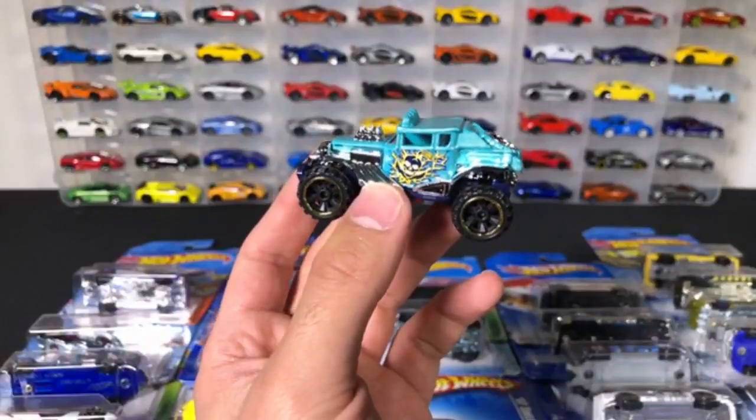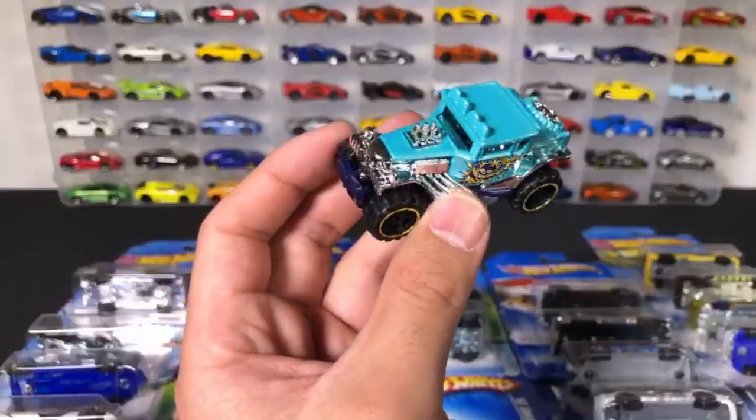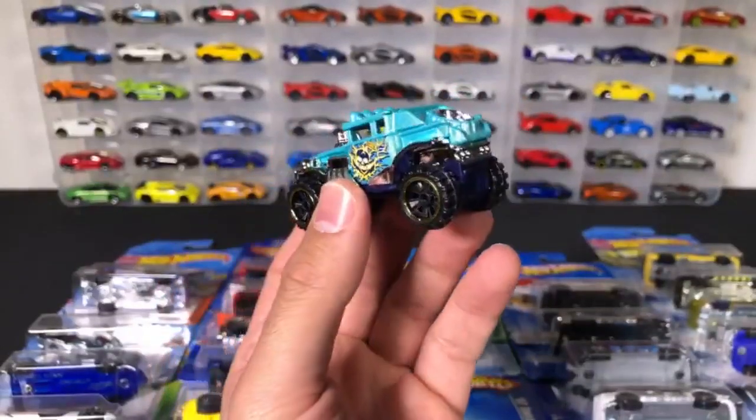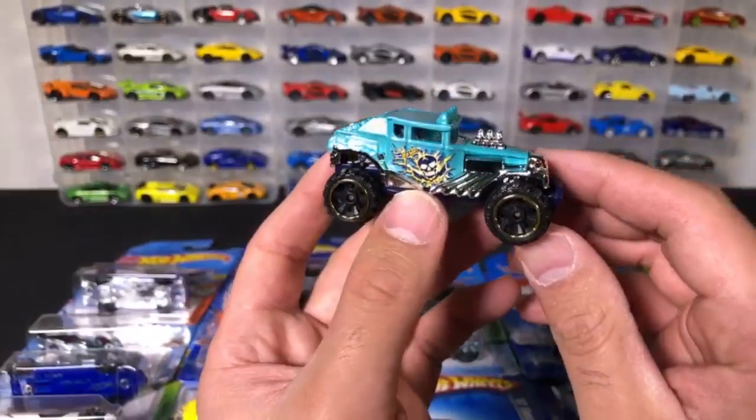Is the Hot Wheels Ferrari F40 a rare car? In my opinion, no — they're quite common. They've made a lot of different color variations of the F40, so I don't think it's actually that rare.